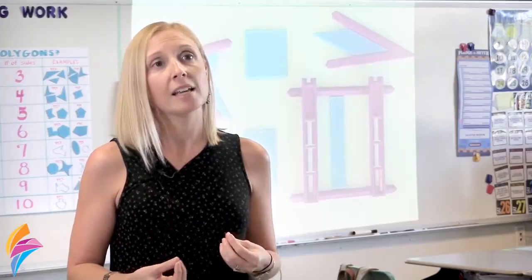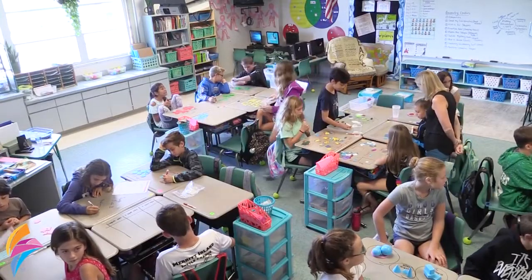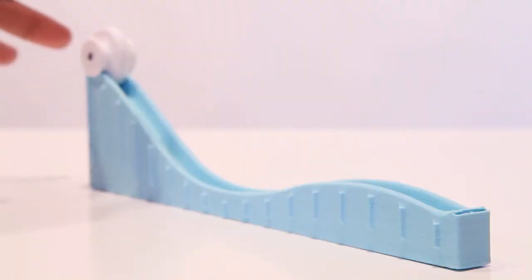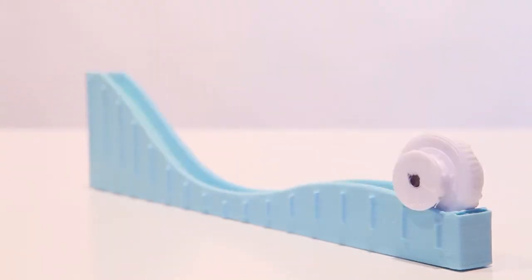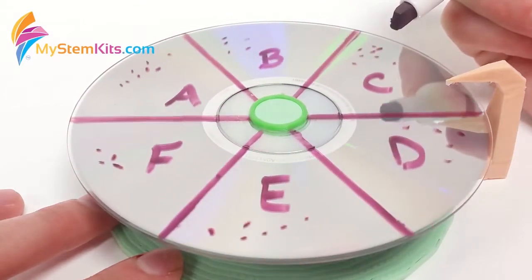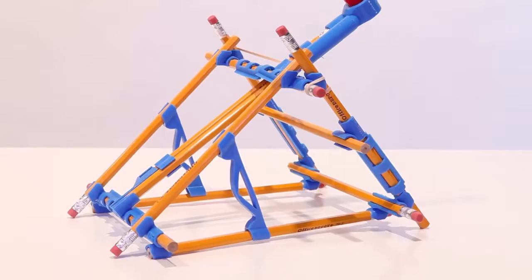When you're working on a worksheet or through a textbook, it's a mundane task. But when they're using resources like this that are very kinesthetic and they can move and flow in different directions, they are much more adept at figuring out where they've gone wrong or where they need to make changes.